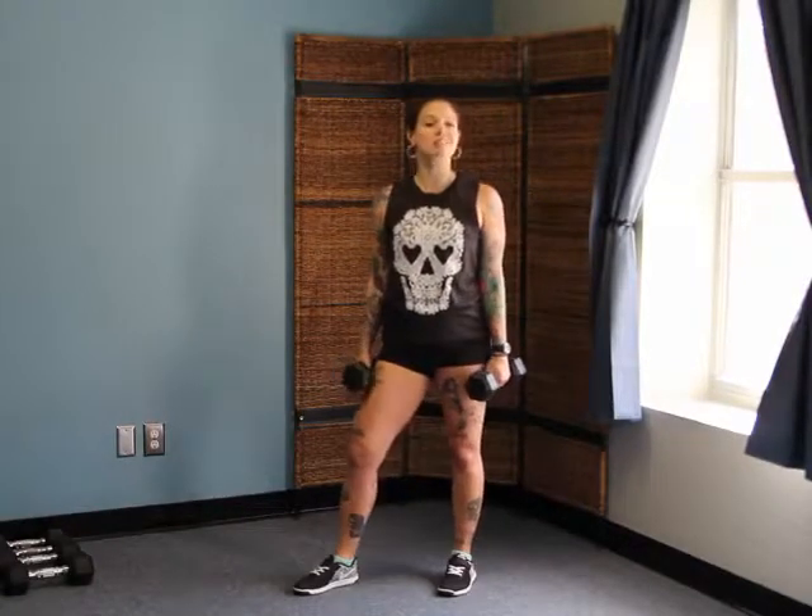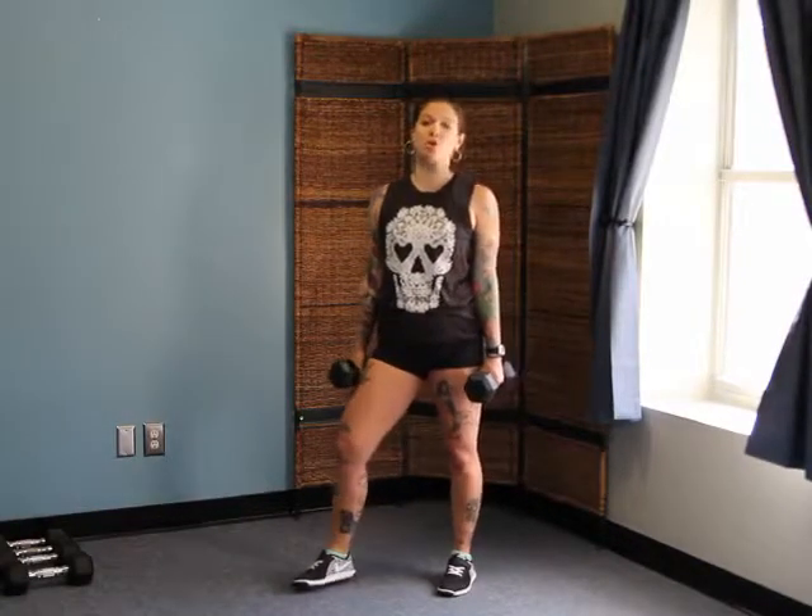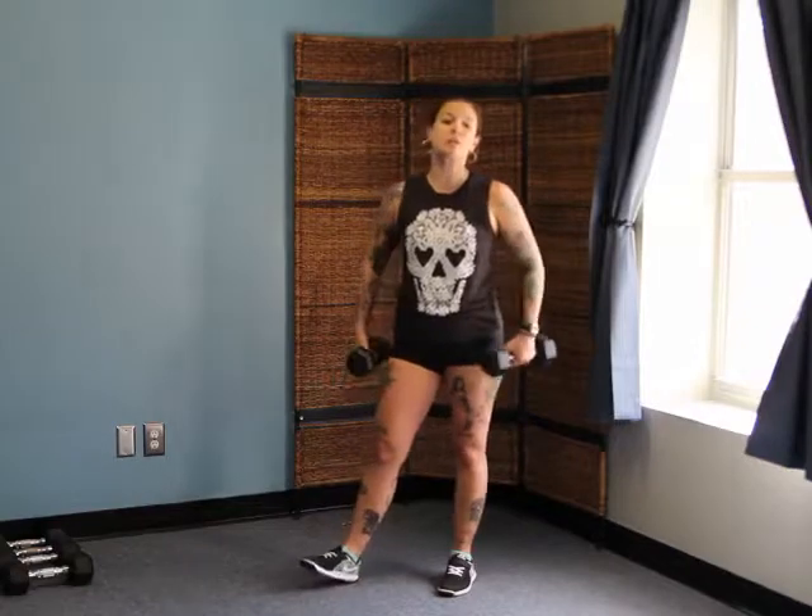Hey, I'm Jen Weirman. I'm an ACSM certified personal trainer and owner of Get Nasty Fit. Today I'm going to show you how to do a tricep kickback.